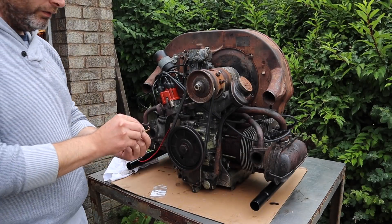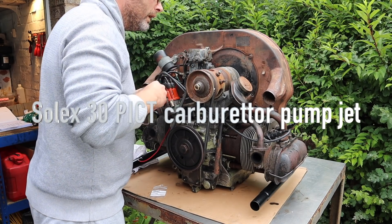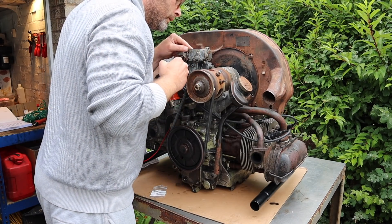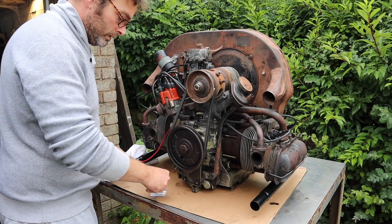The little ICT jet — we're not going to be able to get to it without removing the top cover. I think we're going to have to remove the top cover. Should we do that? Why not?